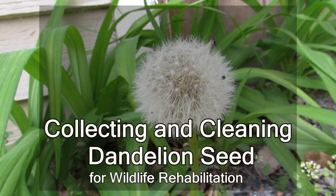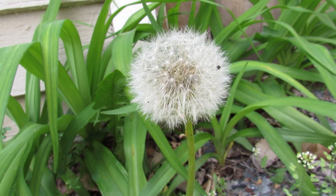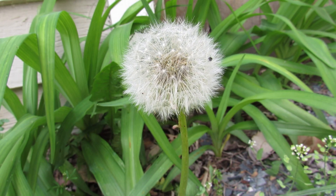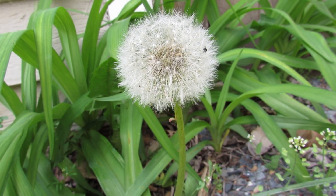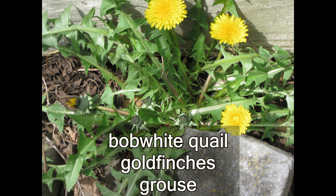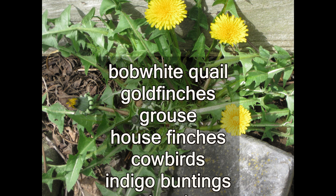Welcome! This video is about how to collect and clean dandelion seed to feed to birds in a wildlife rehabilitation practice. These are the bird species known to eat dandelion seeds.